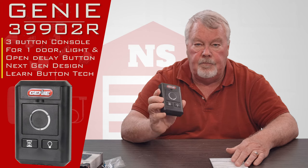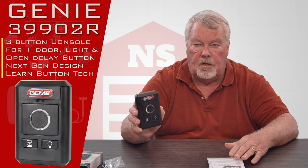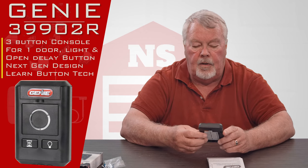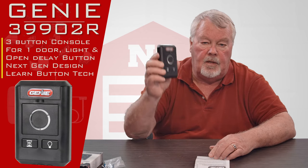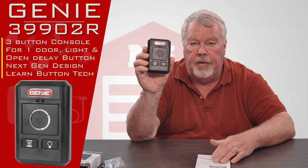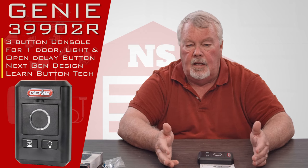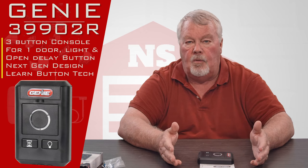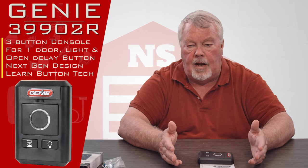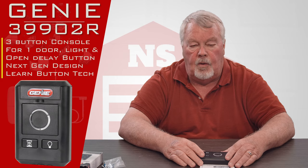This is an accessory — it doesn't come with anything other than the most deluxe or most expensive Genie operator made. It's a nice accessory, and what would interest me about this is: let's say the wire for your current wall console had a break in it and that wire was buried in the wall. You have no way of getting that old wire out to replace it if it's broken, so you could abandon that wire in the wall and use this because it's wireless.